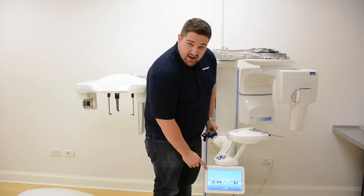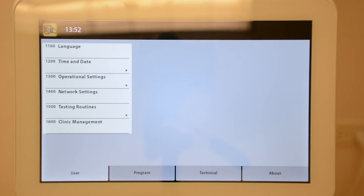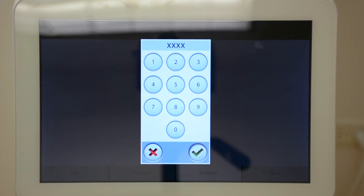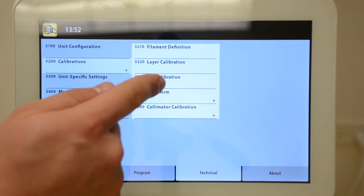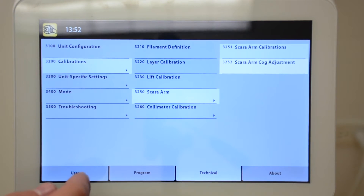Touch on the wrench icon on the Pro Touch display, go to your technical tab, type in the password 1701, hit the green check mark, go to your calibration menu, go to the SCARA arm menu, and finally SCARA arm calibrations.